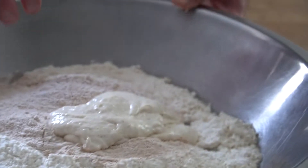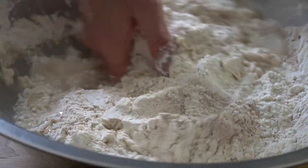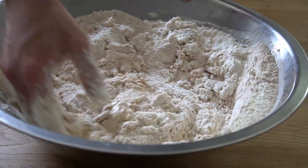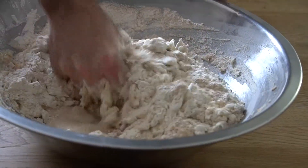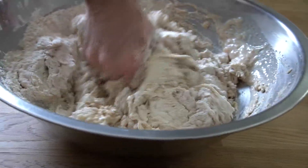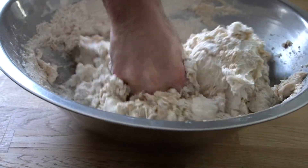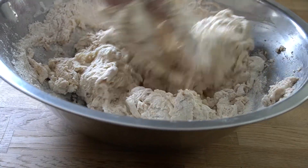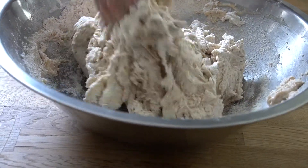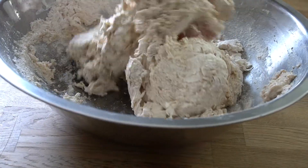We're going to hand mix this today — an electric mixer could be used, but you can also do this by hand. We're going to start by stirring the water together with the starter and the flour, mixing until it starts to come together in one big mass. You'll notice we did not add the salt yet; we're going to add the salt a little later.